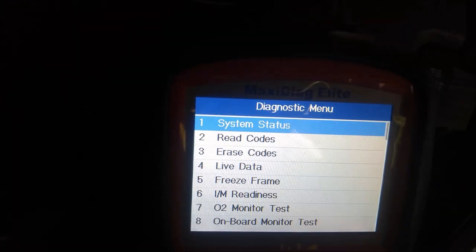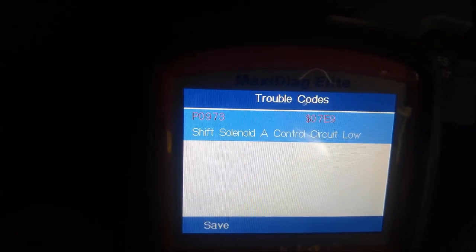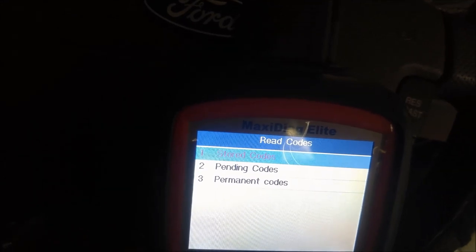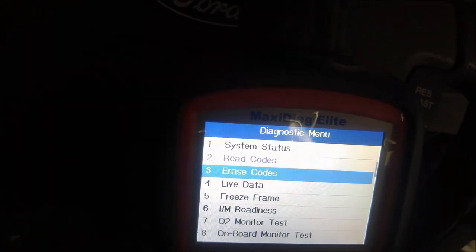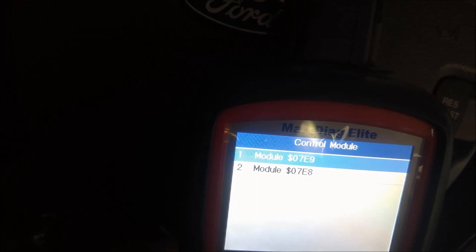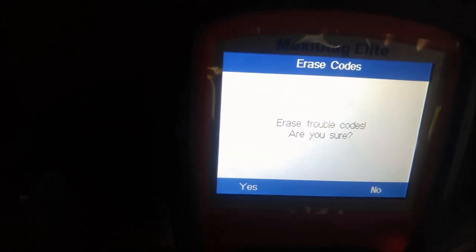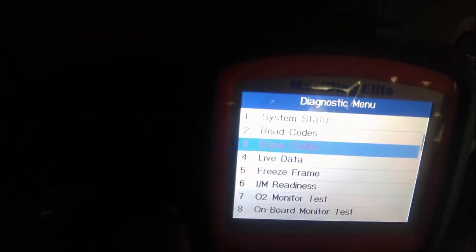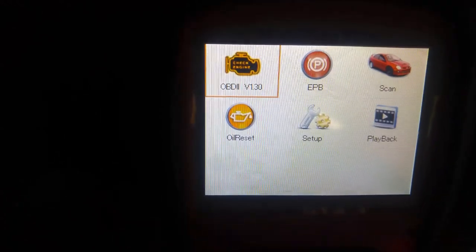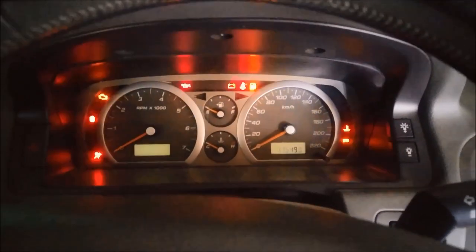I'm going to clear any codes before starting. The code showing is still shift solenoid A — I haven't started the car yet. Now erasing codes on both modules. Okay, you can start the vehicle now — literally just for 10 seconds.